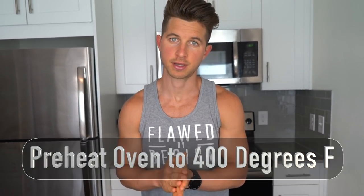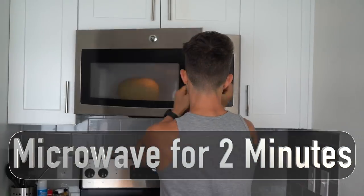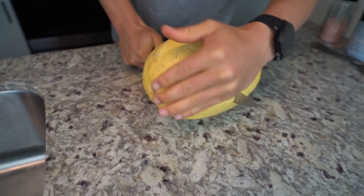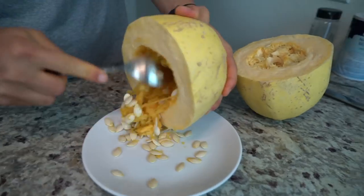The very first thing you're going to want to do is preheat your oven to 400 degrees Fahrenheit. Most tutorials skip this step, but to make it easier to cut through the squash before baking, we're going to poke a bunch of holes around the outside and microwave it for about two minutes to soften it up.